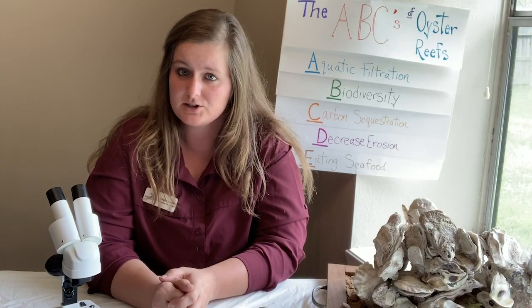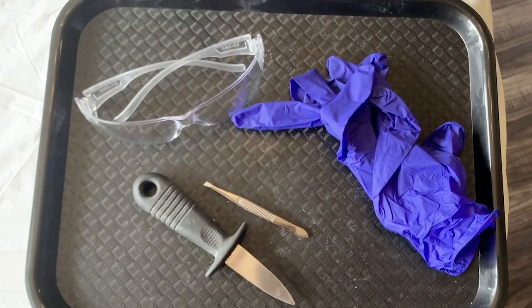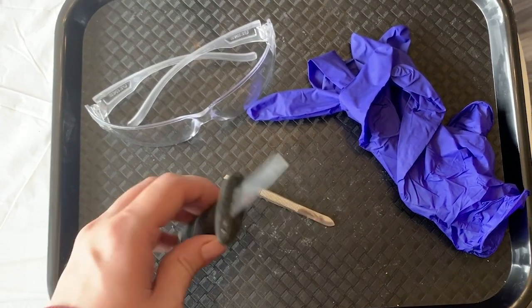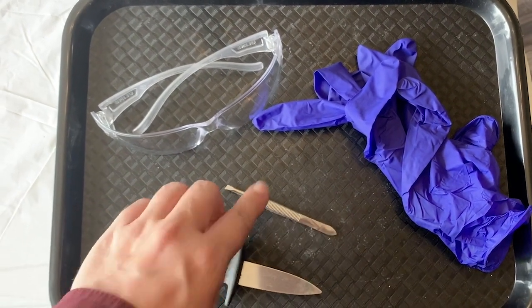Before we start the dissection, we need to go over safety. If you would like to do this on your own, make sure you have safety glasses, gloves in case of shellfish allergies, a shucker, and an adult to help you with this. It's very sharp, and some tweezers.